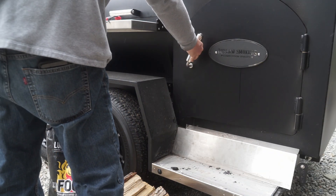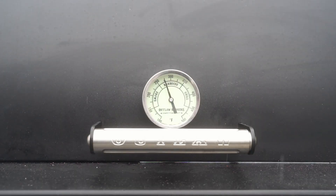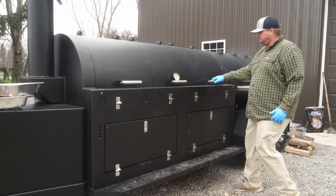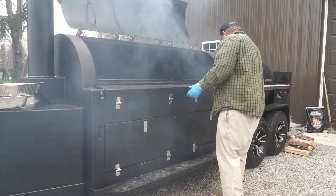We've got heat coming over the top, we've got heat coming from the bottom — we just got cooking awesomeness. This thing ran 275 like a dream, with it snowing all day and 175 mile per hour winds. Top that, Mark.